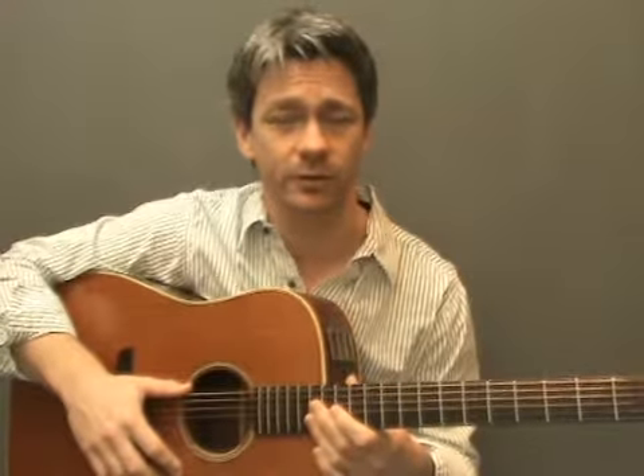Hi and welcome back to StepByStepGuitarTuition.com. This is the first lesson in the Step 1 module for intermediate players. In this lesson we're going to look at a new chord family called Suspended Fourth Chords, or Sus4s for short.